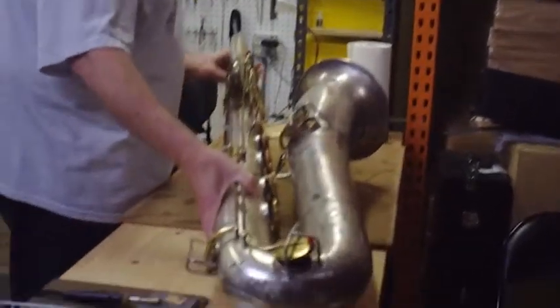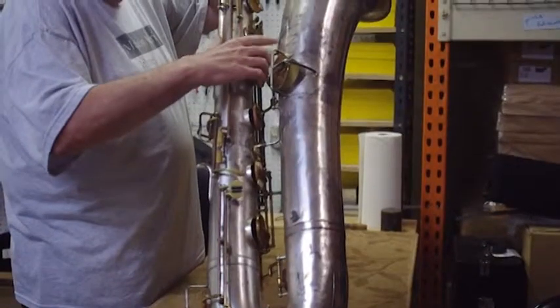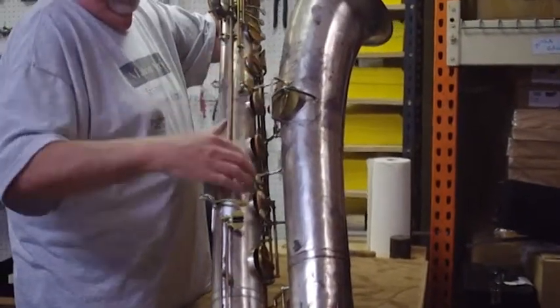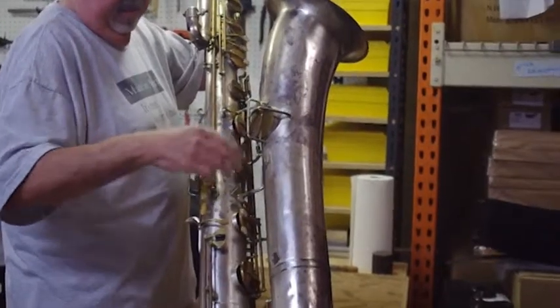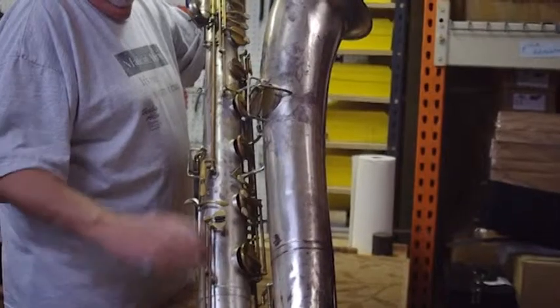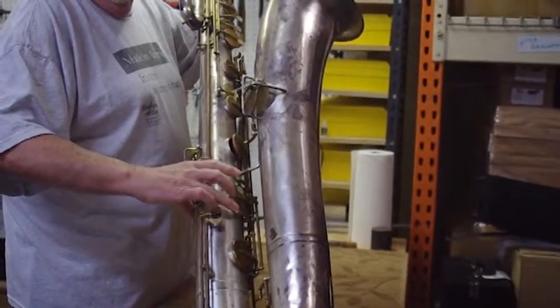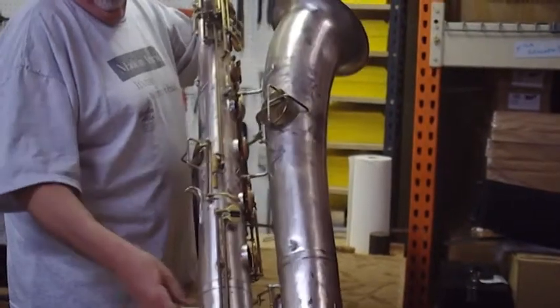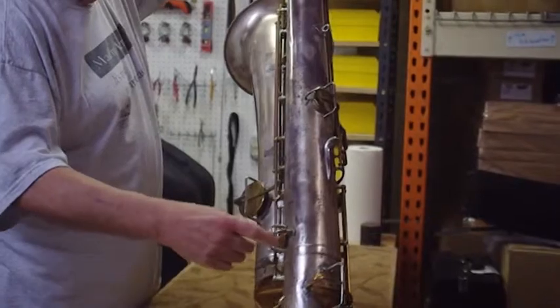It does have a second brace from the bell to the body — this was the original, and somebody added an identical second brace, which I don't recall seeing before on a bass saxophone. As in all bass saxophones, it had the middle, third finger holding down the E key, so you had a trill E-flat, which of course has been shut off, as everybody does.